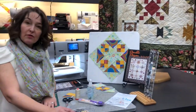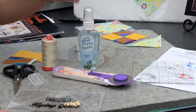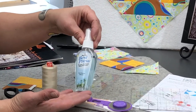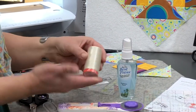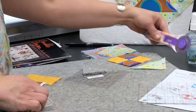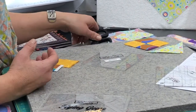Let me show you a couple of the wonderful gadgets that are helpful for making the block. You will need fabric, obviously, and this is Best Press, which is a great way to stabilize your fabrics so that it doesn't stretch. You also need a nice sharp rotary cutter. I use Aurifil thread, which is a high-quality cotton thread, so you'll need those items. You'll need some scissors to make your life easier.